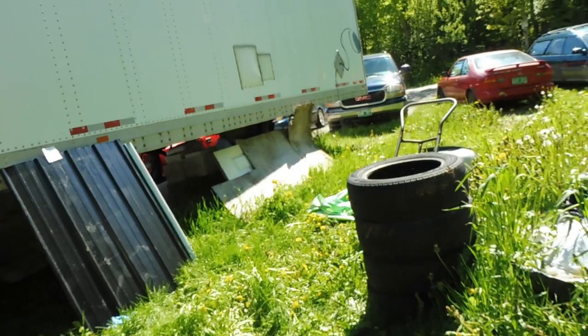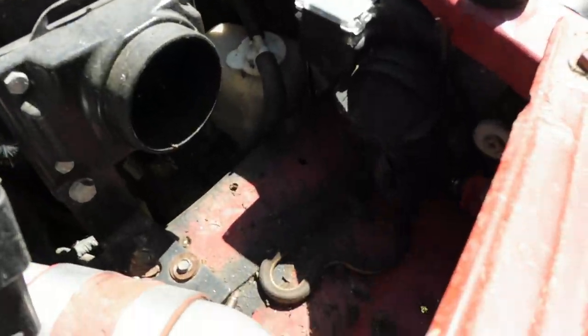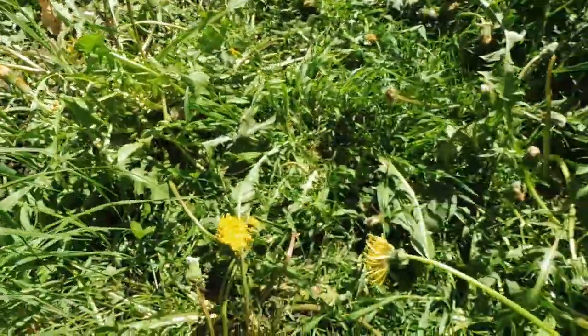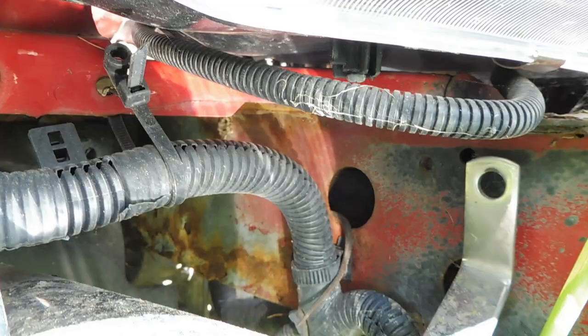I would be remiss not to mention one of the major features of this engine bay — a snake. Hey buddy. You can see I've got an intercooled snake on this thing. He's in my frame. All right, have fun in my frame, buddy. Bye!